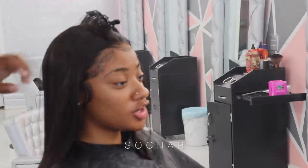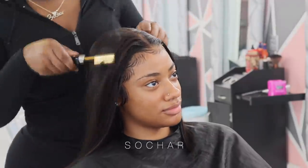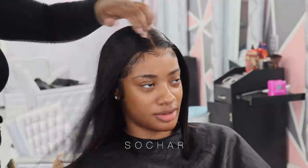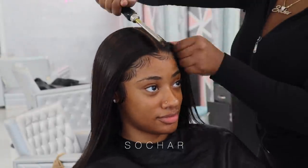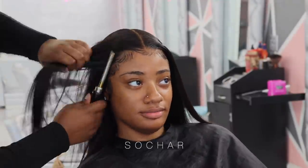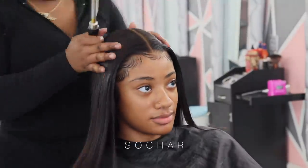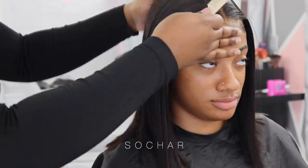I'm still hot combing - I went ahead and started the other side and you guys can see from the right side the big difference. A hot comb is really really a life changer. Look how flat this is! The wig looks so good and I'm just going ahead and pressing that bit out.